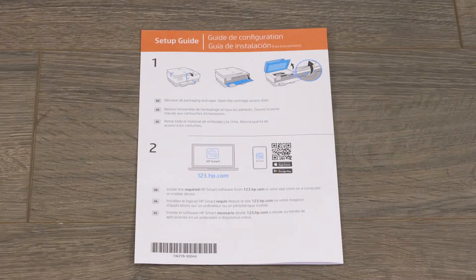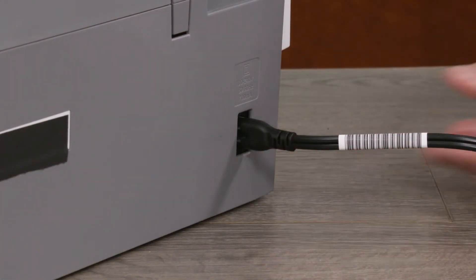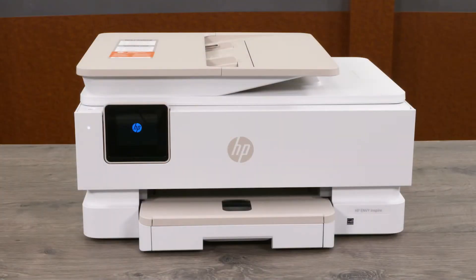The Getting Started card has the QR code for downloading HP Smart to your mobile device and HP support information. Connect the power cord to the rear of the printer and then plug the other end of the power cord into a wall outlet. The printer will turn on automatically.